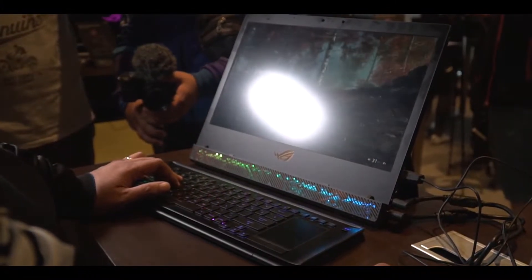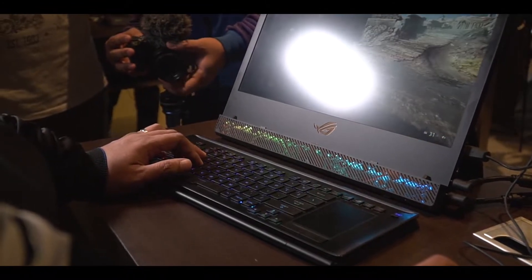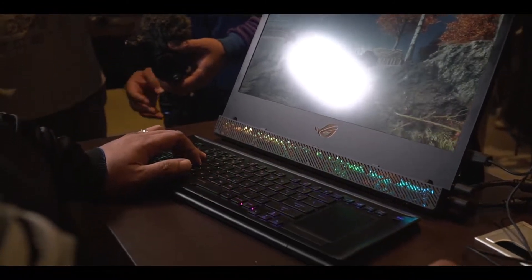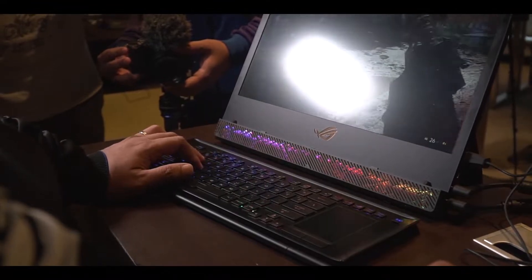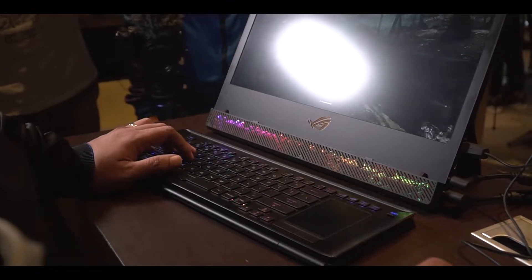So here we have the ROG Mothership right here at Computex. It is one of the major releases they have right now during this event, and this model is the final version.